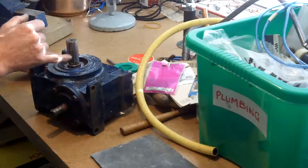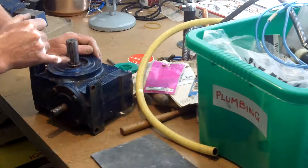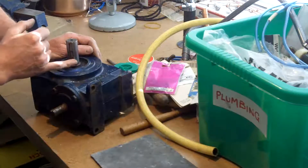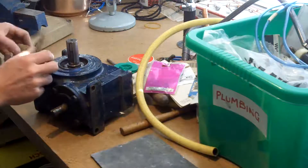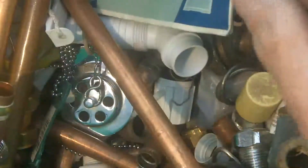I've still got this problem of the keyway. So I may either make a piece of lead that fits in there, and again can be compressed — I'll hammer it in, leave it proud, and then make sure I really squeeze it in. But I've been all through my plumbing junk fittings and that's the best I can come up with so far.